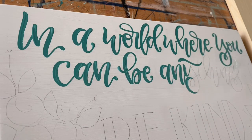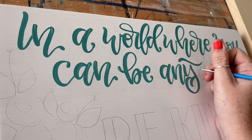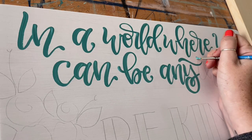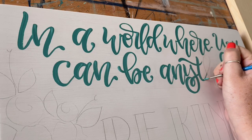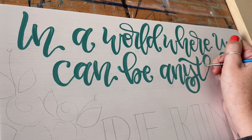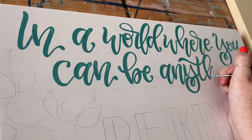One thing to keep in mind is that the more that you practice, the smoother that your letters are going to become. When I first started out, my letters looked nothing like they do now. Lots of practice and time put into any skill is going to make you more proficient, more comfortable, and give you a better feel of what that technique actually feels like in your hands.